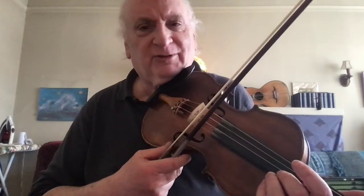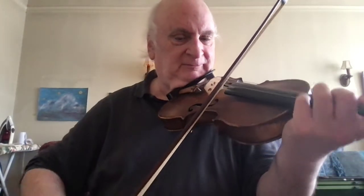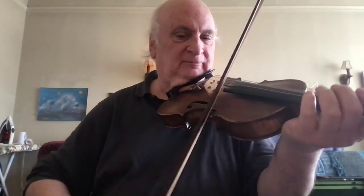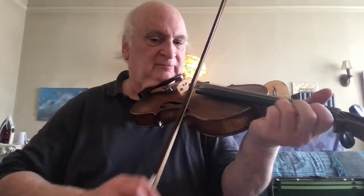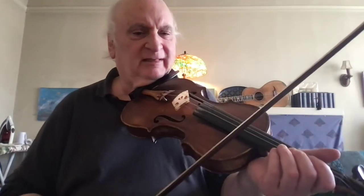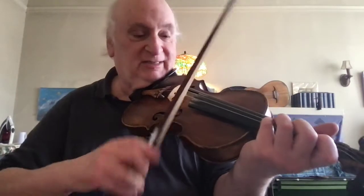And it's good for all sorts of things — Scottish marches. It gives the fiddle a ringing, explosive sound. It's great for old-time songs, like Cindy.